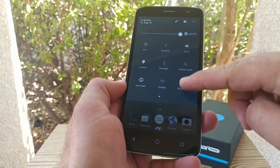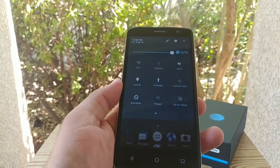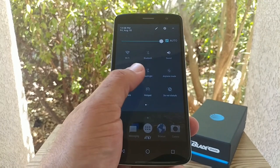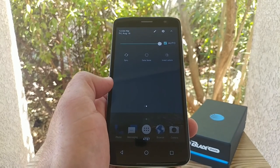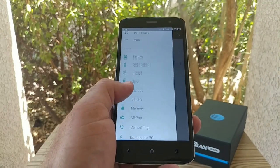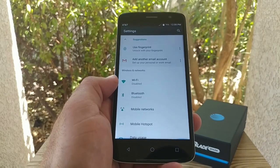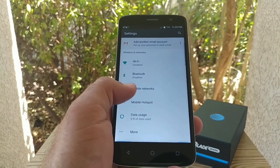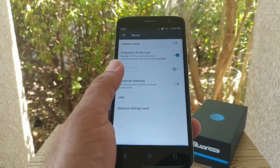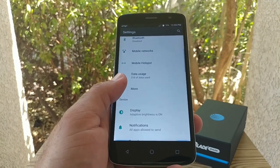Pulling down the status bar to look at the quick toggles: Wi-Fi, Bluetooth, flashlight — the flash looks pretty bright — airplane mode, do not disturb, hotspot, data saver, and invert colors. In settings, sliding out from the left gives quick access. You've got mobile hotspot, which is pretty nice. Under 'More' you also get HD voice and enhanced LTE services. There is no NFC on this device, so you can't do Android Pay or Android Beam — just keep that in mind.